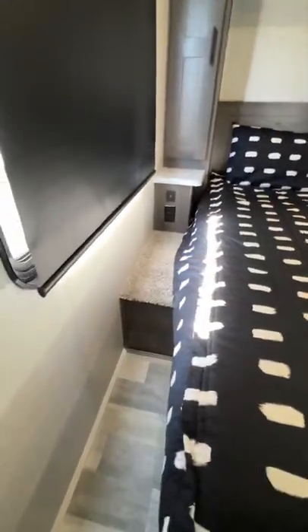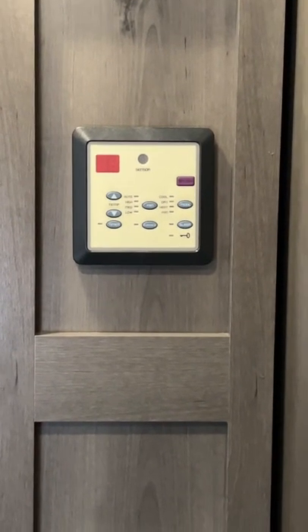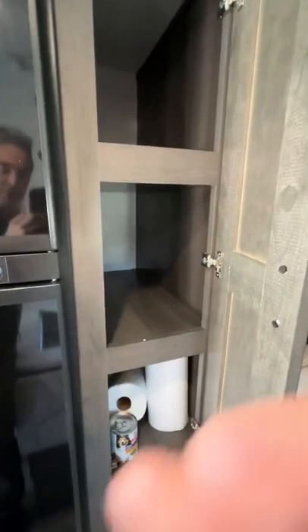That opens — just a little hard to open. There's a storage cabinet with the DVD player in there. Over here there are USB ports and regular plugs. There are two air conditioners: one in the back with its control there, and one in the front. Most of the food will go up here — it's good pantry storage.